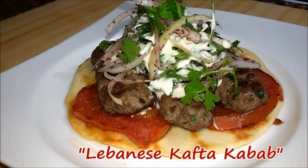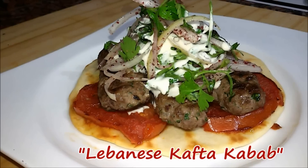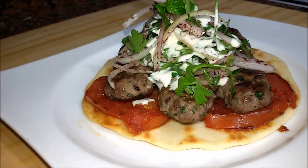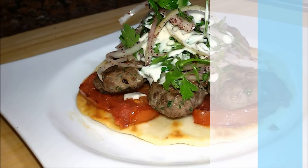Hello, welcome back to my channel. Today we are going to cook Lebanese kafta kebab. We are going to serve it with salad and tarator sauce. Let's see the ingredients.